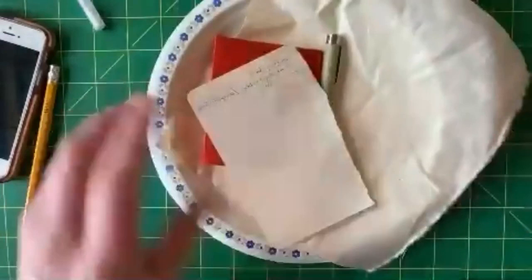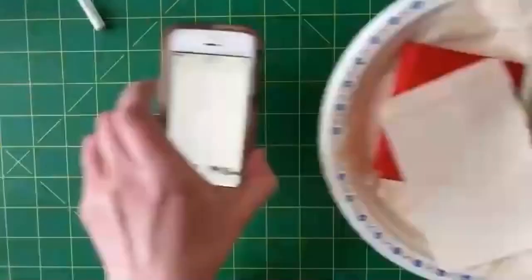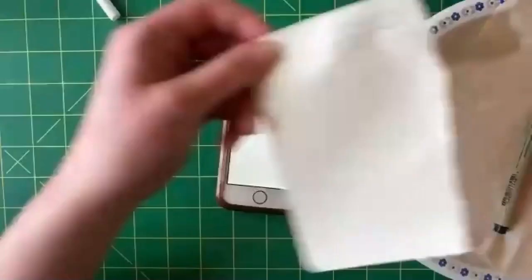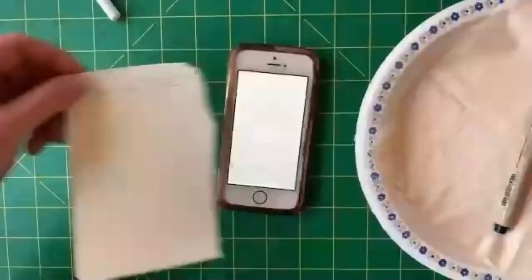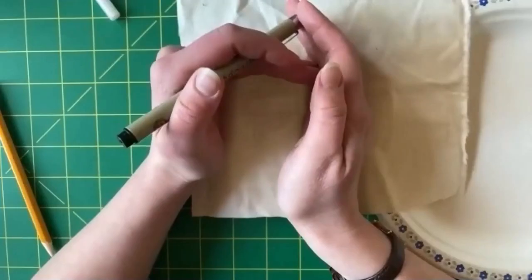The fourth way to transfer patterns onto fabric is to use a light table or a window. I don't have a light table, so I just use my phone - I just Googled the word 'white' and took a picture of white. Then let's say I've got my pattern here, you can print something out on the computer if it's more complicated. You put your pattern on top of the light source and the fabric on top, and you can just make out that pattern.